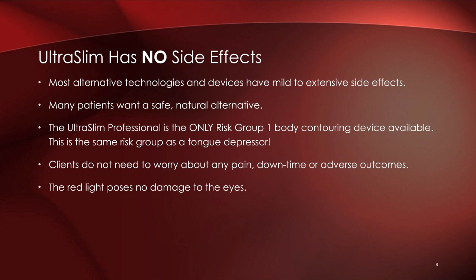Ultra Slim has no side effects at all. Most alternative technologies have mild to extensive side effects. Many clients want a safe, natural alternative, which is why I haven't been supporting body contouring technologies until now. I've always said no to cryotherapy or laser therapy because they cause permanent damage. The Ultra Slim Professional is rated by the FDA as a Risk Group 1 device — the same group as a tongue depressor.